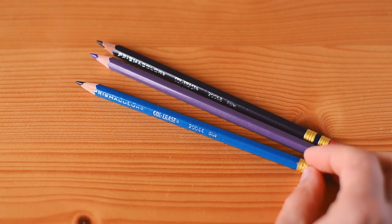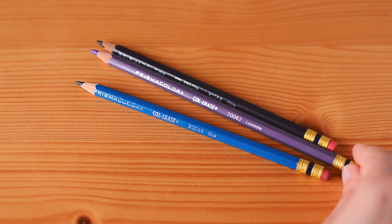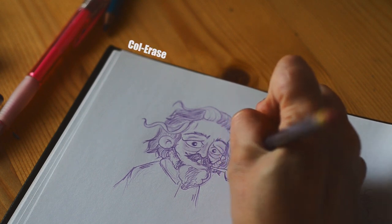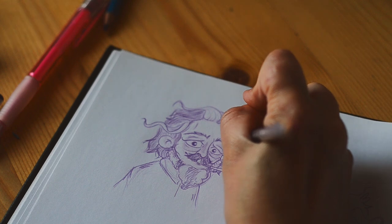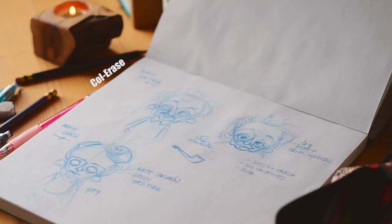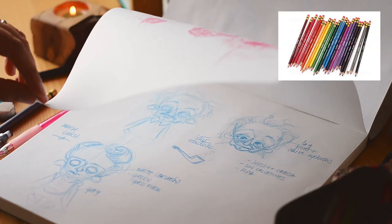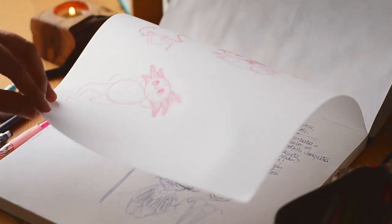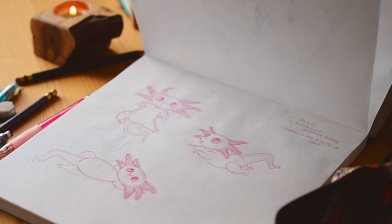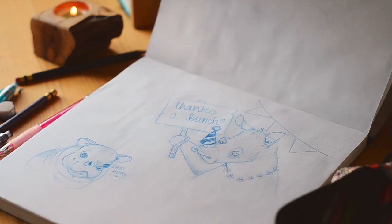Colorace comes in more color options than Inno. I own these three you see here — the blue, purple, and lavender — and I also have a vermilion that I don't seem to be able to find. As far as I know, you can find boxes of 12 or 24 different colors, or you can buy them individually in art stores. As for Pilot Inno, you can get them in 8 different colors, notably less than Colorace.